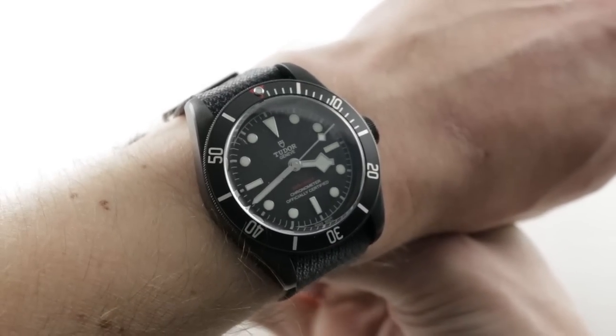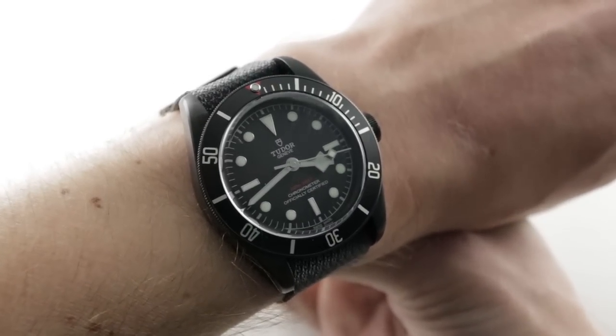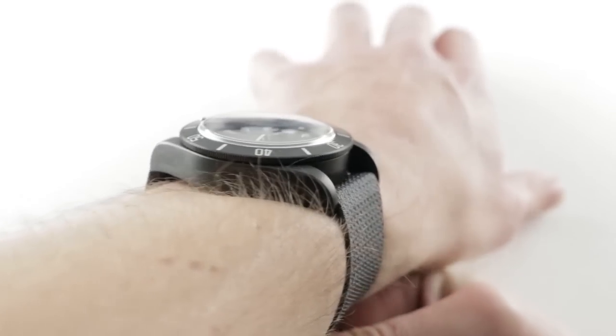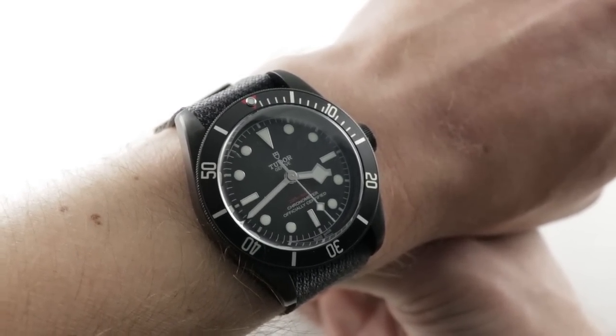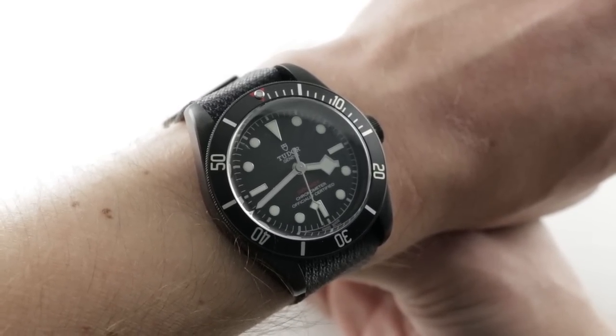The Black Bay Dark is 41mm in PVD black stainless steel, and you can see it on my 16cm circumference wrist. This watch was probably the starkest new offering from Tudor that year. It is monolithic — 2001 monolithic. Big, black, and imposing, yet the 41mm is still a fairly wearable watch. I would recommend this watch for a wrist as small as 14cm circumference.